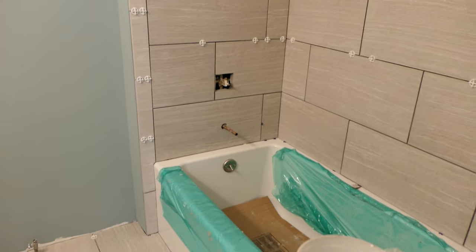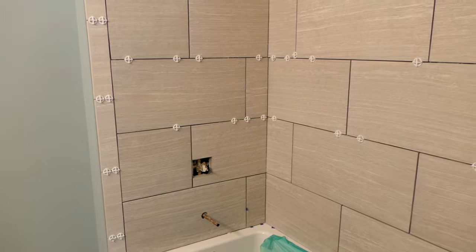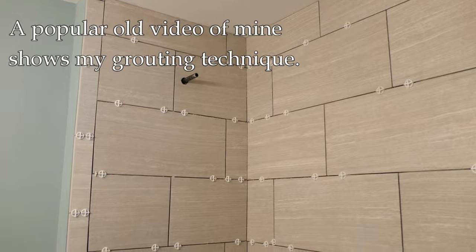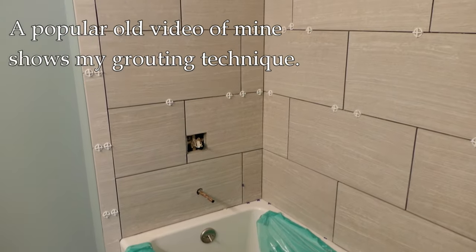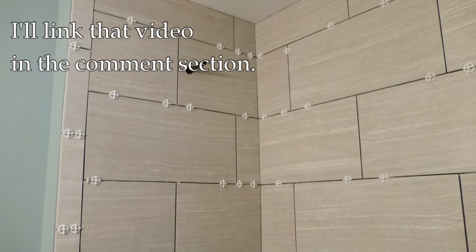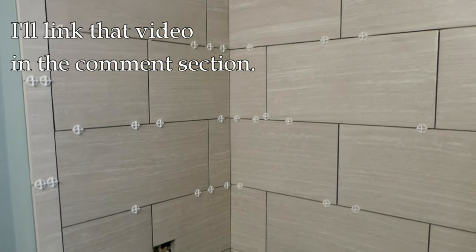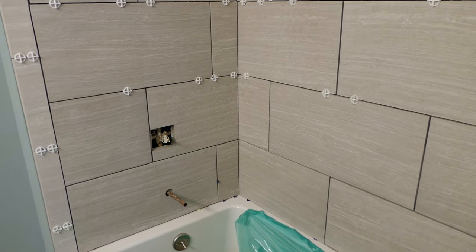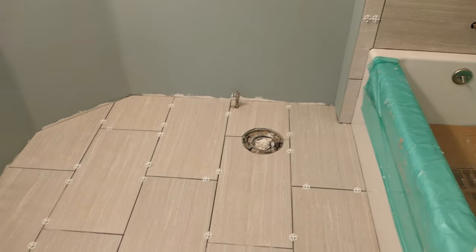Hey, it's John at Enduring Charms. This video we're going to talk about grouting a vertical wall, or a shower wall in this case. I have a different video I did years ago that's gotten millions of views about how to grout — check that out, especially if you feel like you need to leave a comment about how the guy at Home Depot told you to do it differently. I'll put a link in the comments to it.